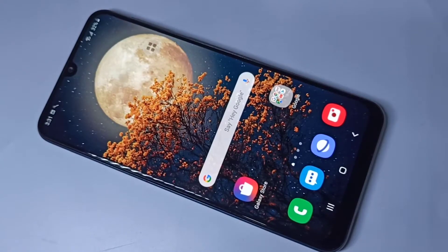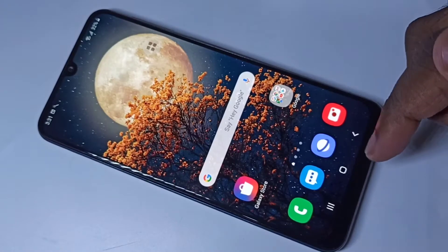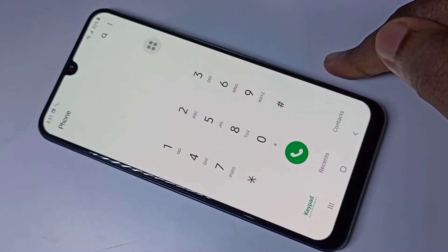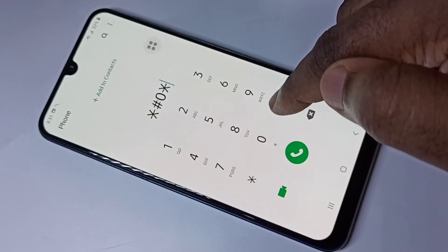This video shows how to test the mic and speaker of a Samsung Galaxy mobile phone using a secret code. Open the phone app, then enter this secret code: star hash zero star hash (*#0*#).